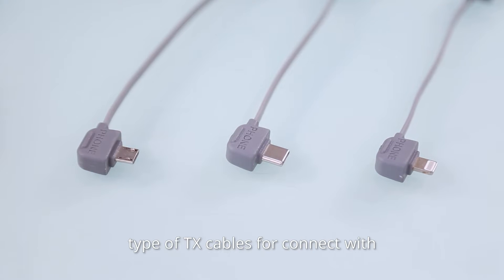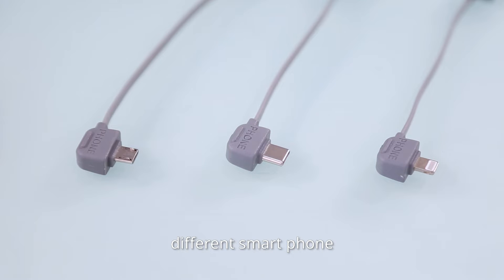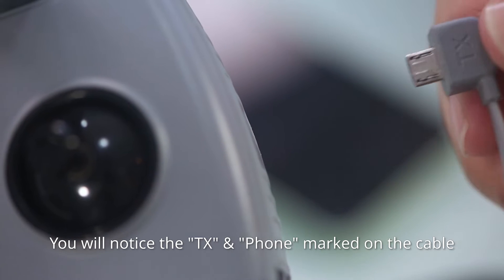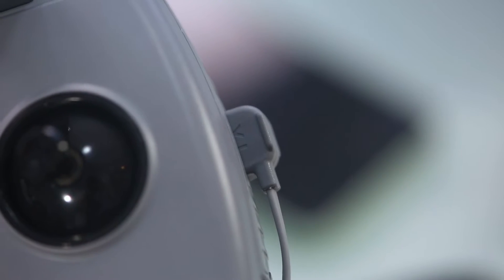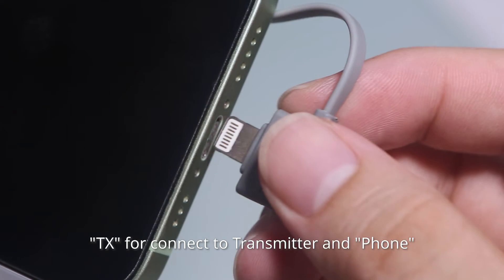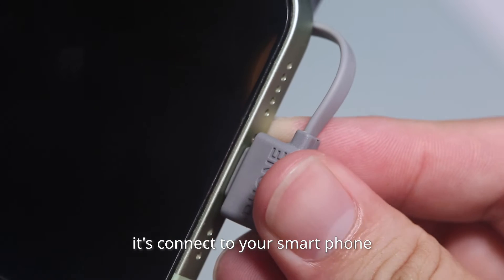HubSan has provided three types of TX cables for connecting with different smartphones. You will notice the TX and Phone labels marked on the cable — TX is for connecting to the transmitter, and Phone connects to your smartphone.